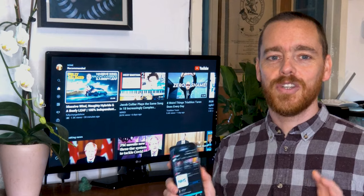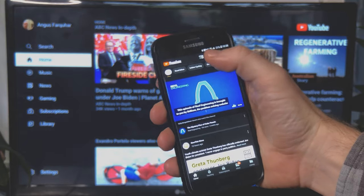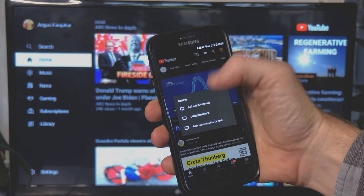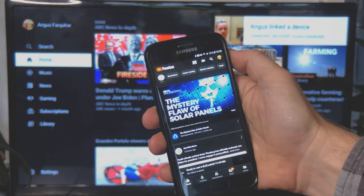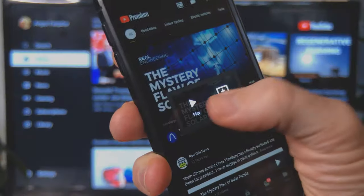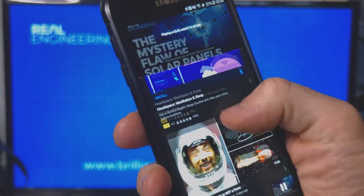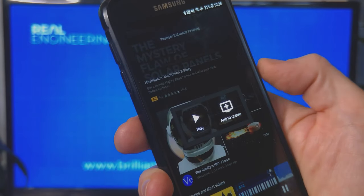You can easily send videos to your TV by selecting the cast button within the YouTube player on the device you're sending from, then selecting the name of your TV. This will often be a string of numbers but usually has your TV's brand in it. You can browse and add multiple videos while the first one is playing, and YouTube will just queue them up and play one after the other.